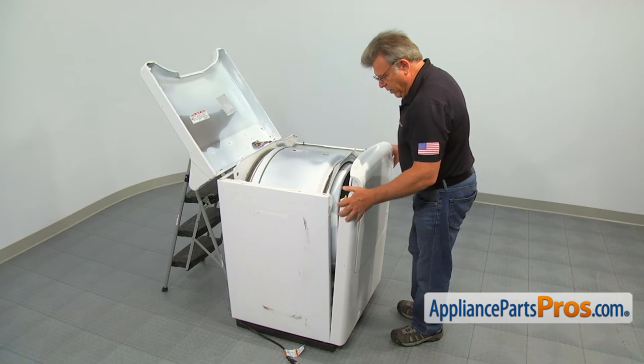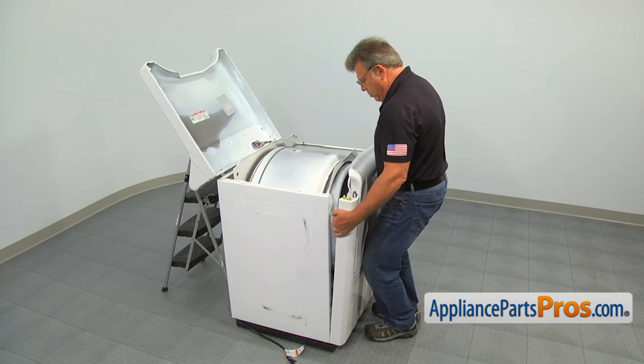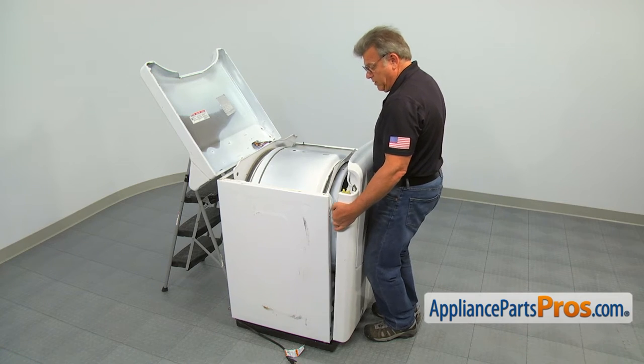Tilt the front panel slightly back and pull it up to remove it from the mounting clips at the bottom.